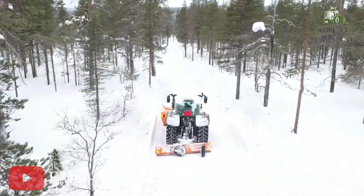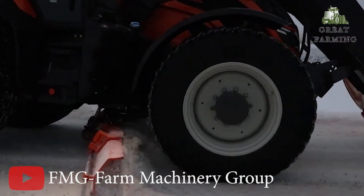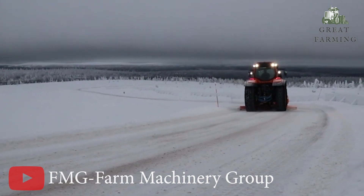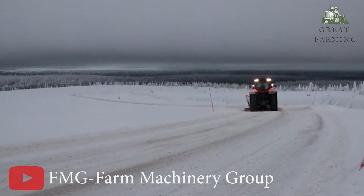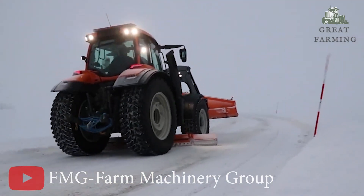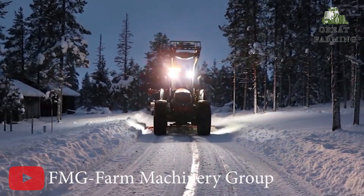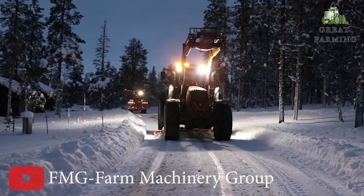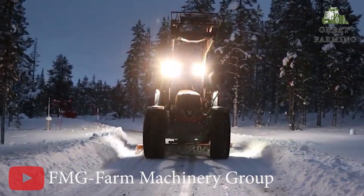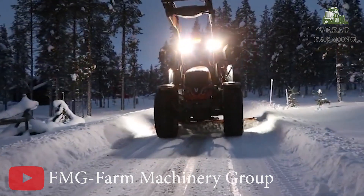This machine offers a flexible working width ranging from 270 to 300 cm. Whether you are clearing driveways, parking lots, or walkways, the FMG Scraper adapts to your needs. Weighing in at 680 kg, it strikes the perfect balance between stability and maneuverability. Its sturdy construction and well-engineered design guarantee durability and reliable performance, with powerful force to tackle heavy ice and snow and user-friendly controls for easy attachment to vehicles or machinery.